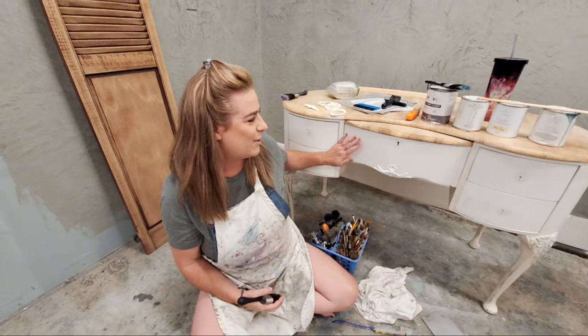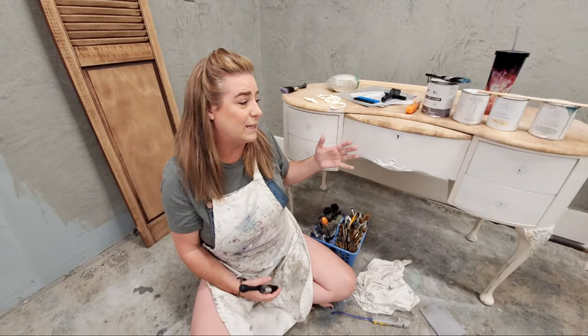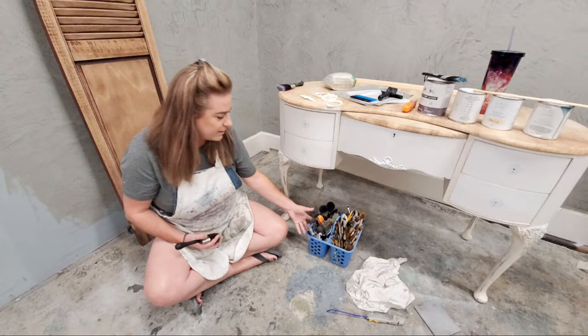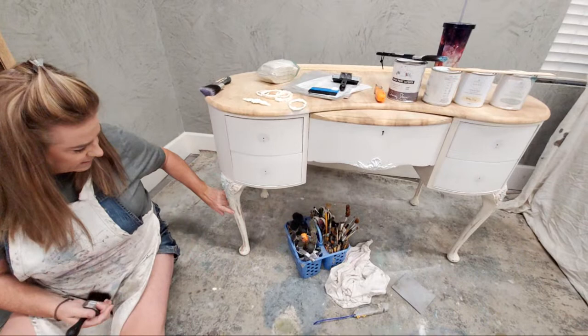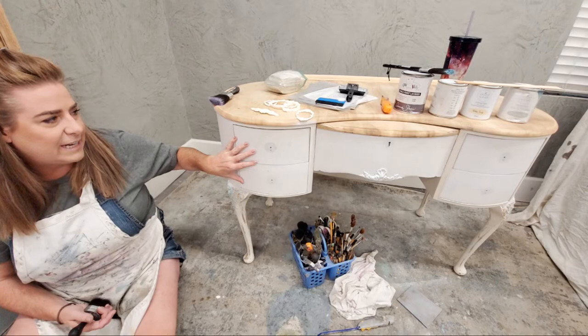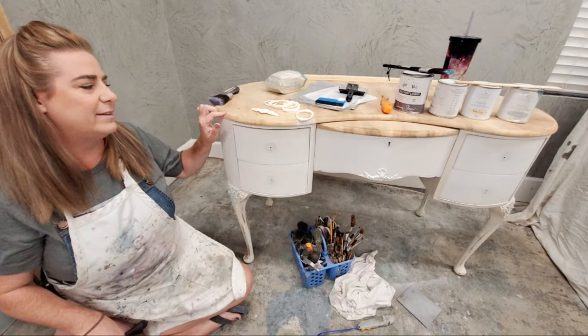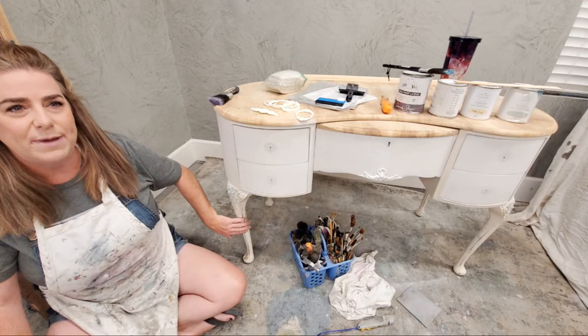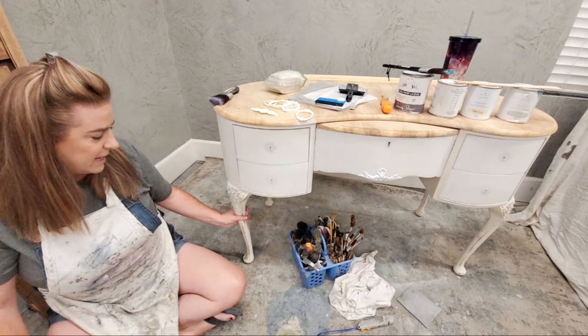I showed you guys earlier on my page this piece that we're going to be working on — it's a really pretty piece of furniture. It had already been painted, so a lot of what you see has a coat of paint on it. These legs are the finish that I got this piece in — a white finish, very distressed. I've taken off the hardware, given it a really good cleaning. We worked on this piece a couple weeks ago; I did strip the top with you guys. The top has a lot of flaws, so we'll work on that at some point, but tonight we're going to work on the body.